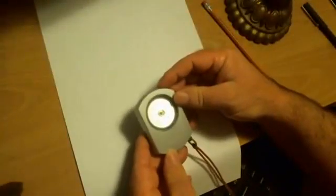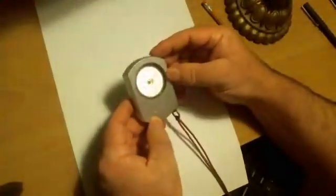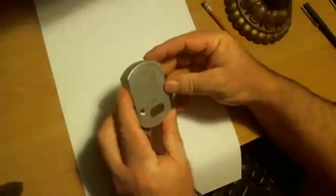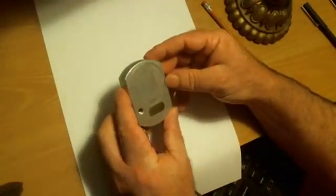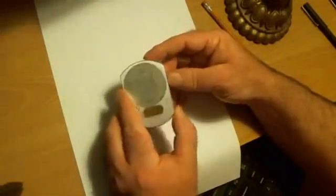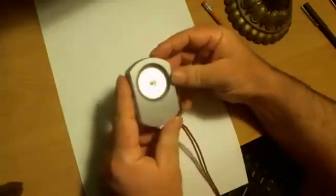This is a Suunto magnetic compass. It's a precision instrument — I bought it for about $100 years ago and I've used it a lot on land surveying.